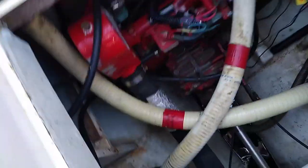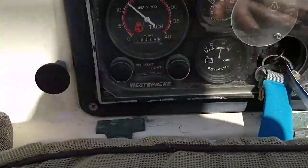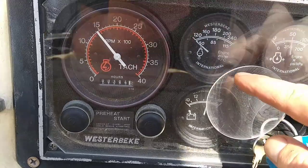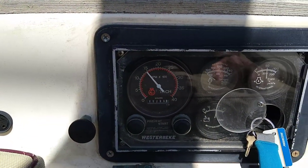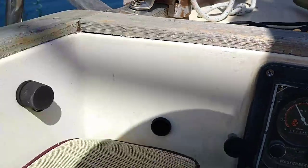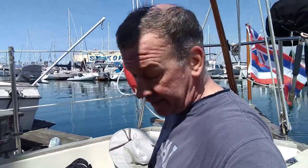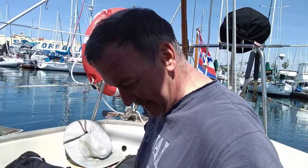Hey — got a preheat solenoid, right away. The electricals are solid. That is so rare that it just works the first time. Pretty happy. The new glow plugs and the solenoid worked just perfect. That is a total four thumbs up for the replacement solenoid, the new glow plugs — it just started. No muss, no fuss. It just fired right up. Another boat project — this one actually worked.